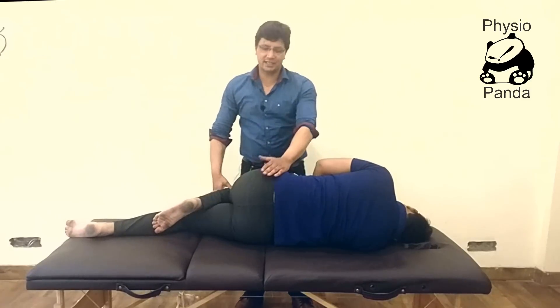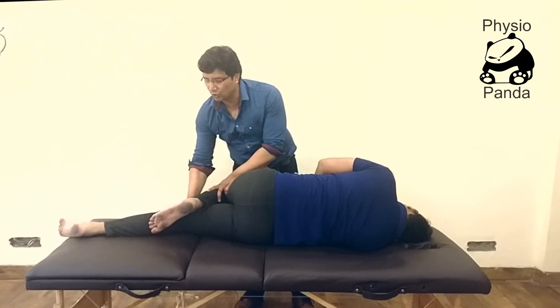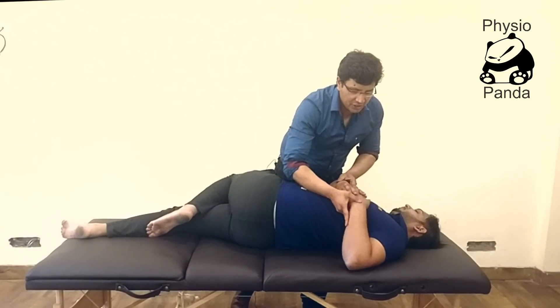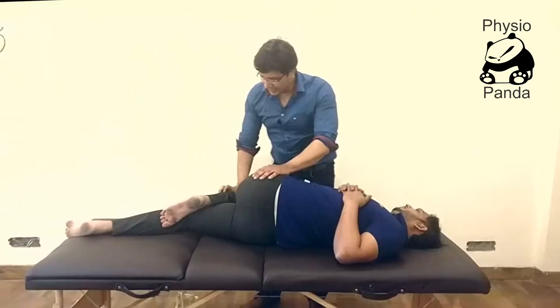Flex the hip of the upper leg and straighten the lower leg — it should be less than 90 degrees. Now rotate the patient's upper body and ask the patient to hold both hands.